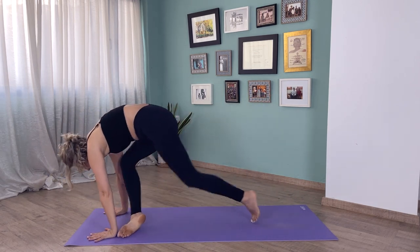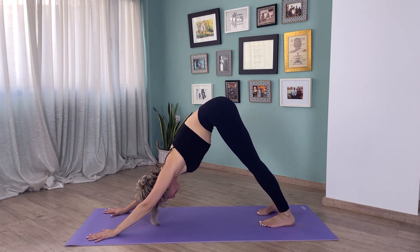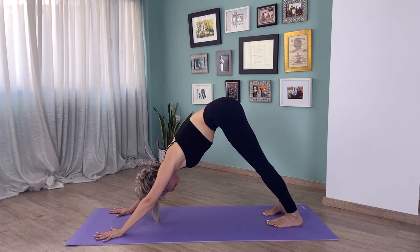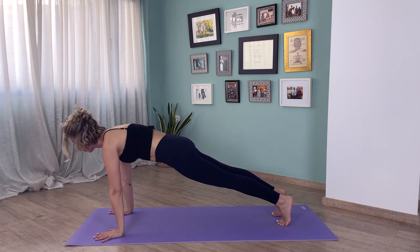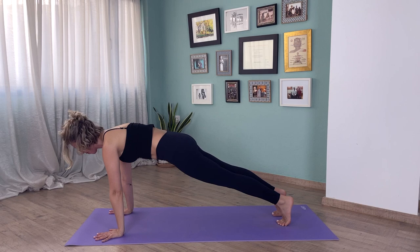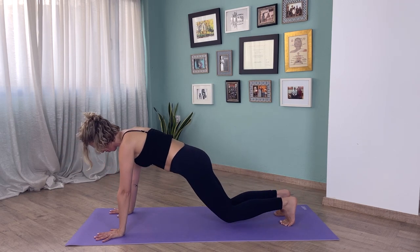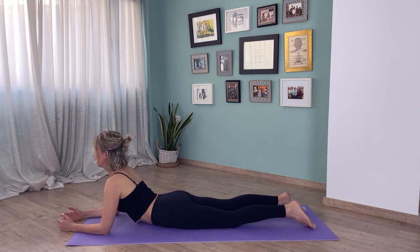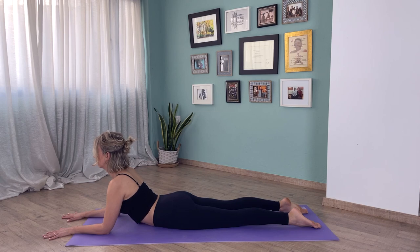From here we're going to come into downward facing dog. Make sure your feet are hip distance apart, you can bend your knees if that feels right. Try to keep your shoulders away from your ears. On an inhale, come into plank pose — push the floor away, keep your shoulders over your wrists, knees on the floor or not — then slowly lower down. Bring your elbows under your shoulders or just in front. This is a really nice pose for your lower back, especially if you've been sitting a lot.